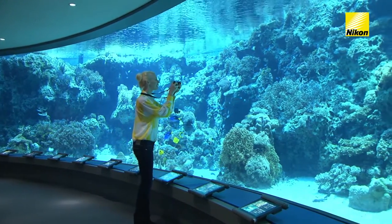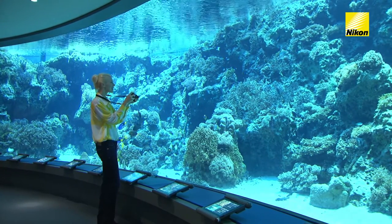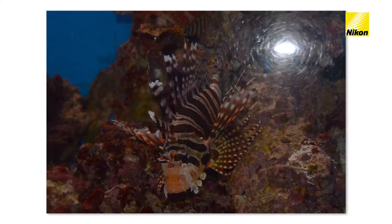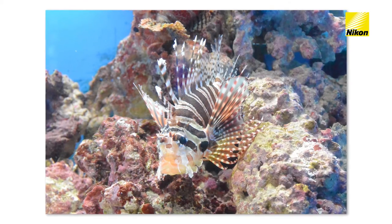The auto-flash-off setting is a good choice for photos of aquariums. Disabling the flash prevents your shots from being spoiled by light reflected from the aquarium glass.